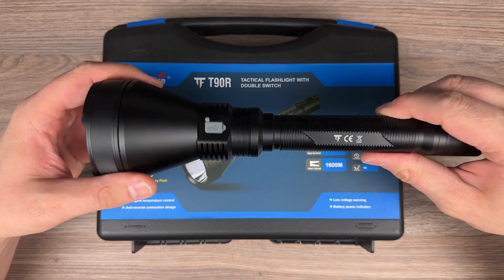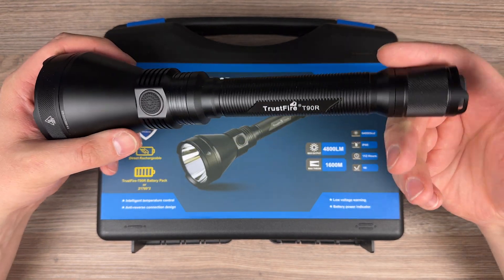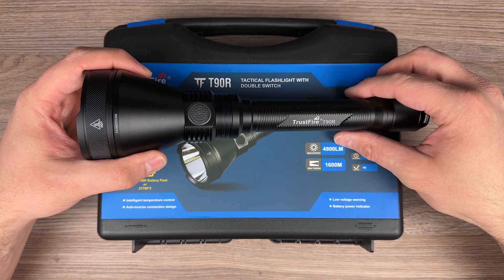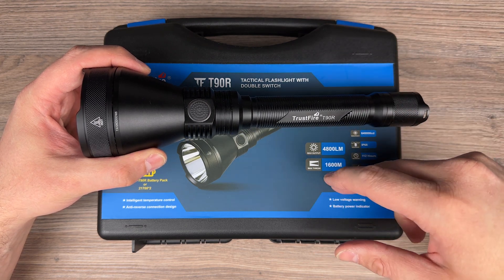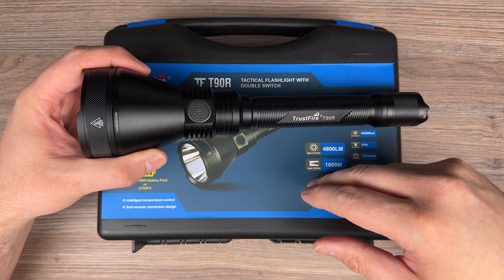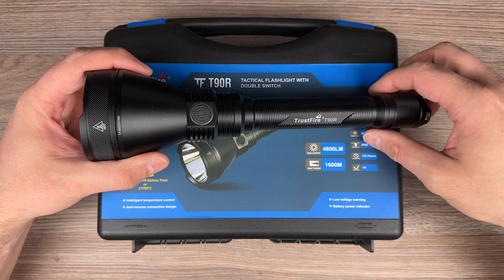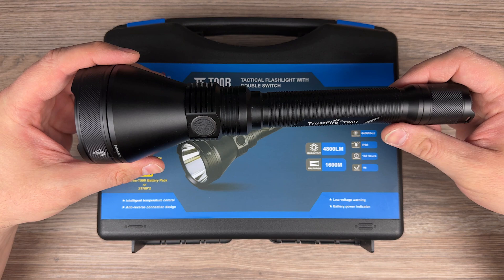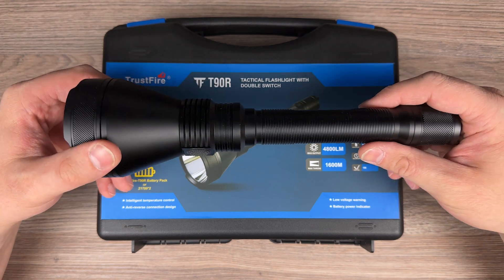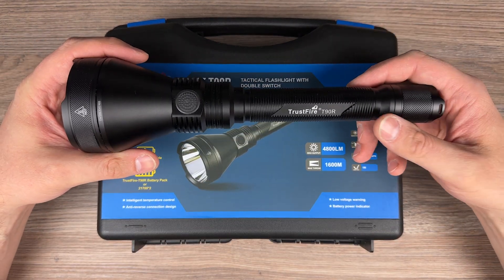No big problems with it. It has a charging port, battery information display, and a forward switch. Brightness is stabilized. One thing I'd like to see in the future is the third mode — one before turbo — to be a bit stronger, maybe 50% or 40%. Overall, a very nice flashlight. Nothing bad I can say about it. You also get a case, and you can use it as a tactical flashlight on your gun.